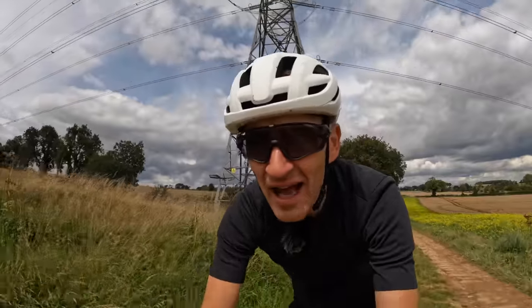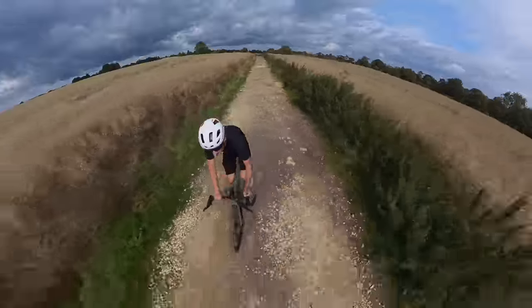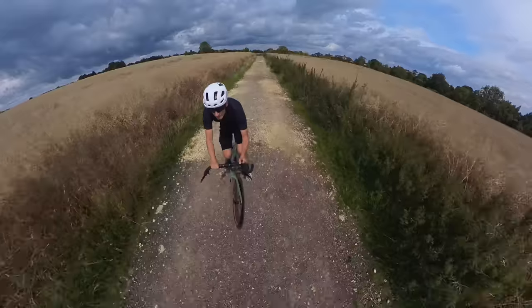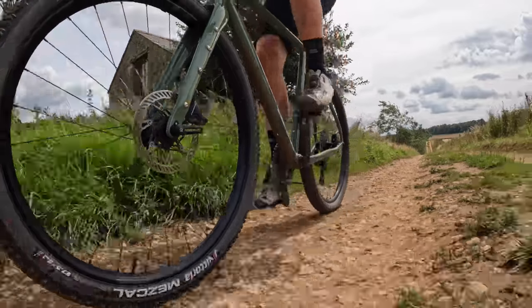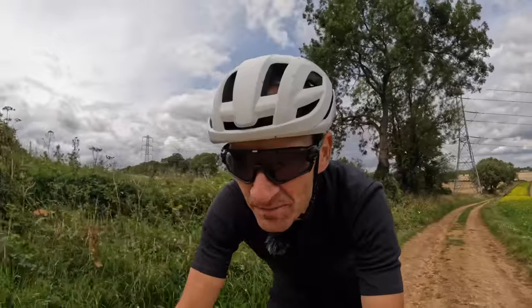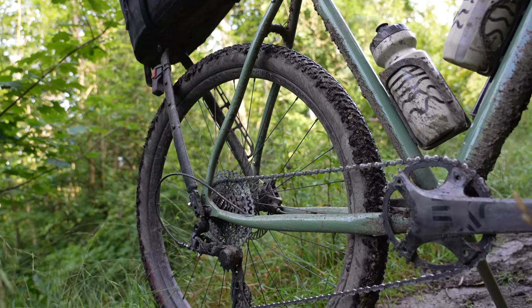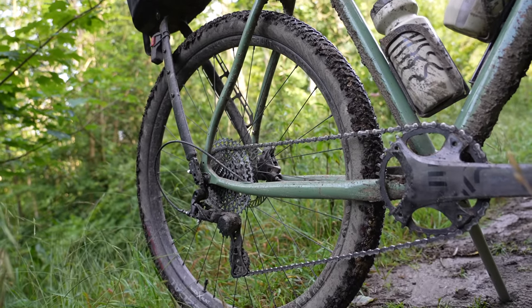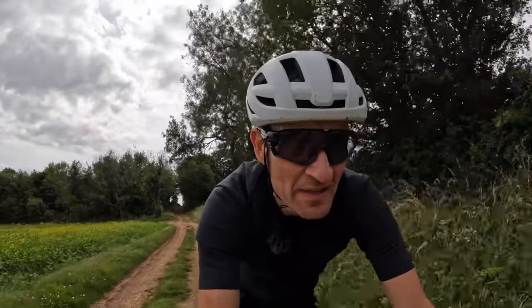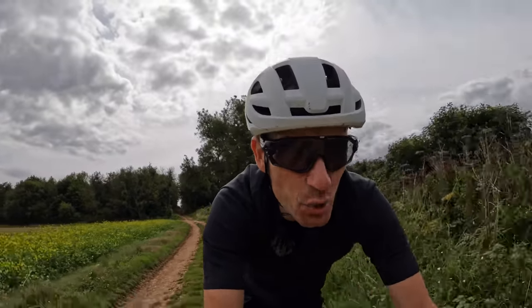I, for one, am glad they haven't messed around with the geometry, because for lots of people buying perhaps their first or second gravel bike, the new Boca is just the perfect combination of weight, stiffness, handling, ride dynamics and versatility. So it's quite satisfying that, despite its age, it's still a really competent bike and a valid choice in 2023.